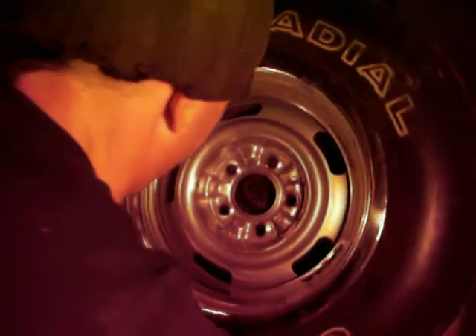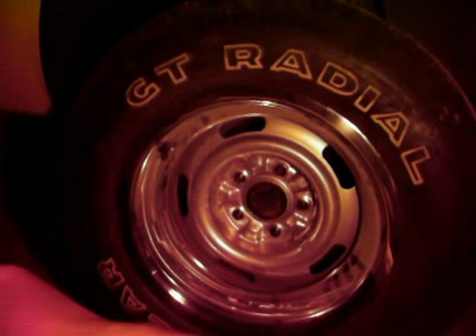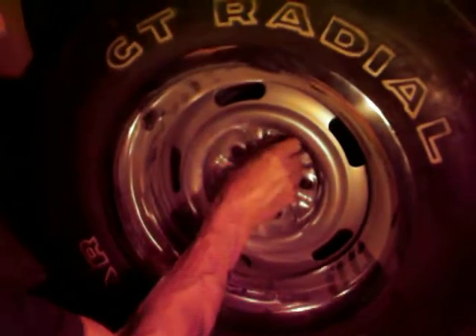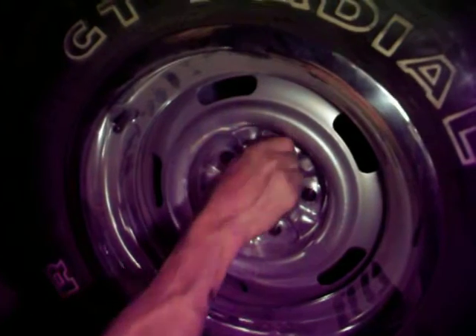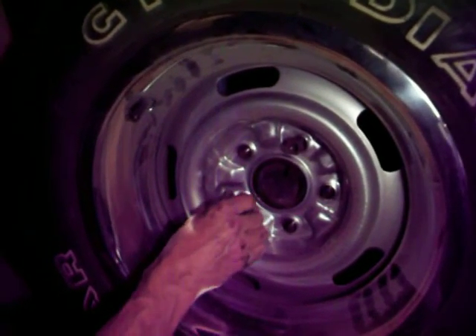Line up here — there we go. Put on a couple of bolts. We'll come back to tightening these up in a few minutes, but let's just go take a look at the rest of the car really quick.